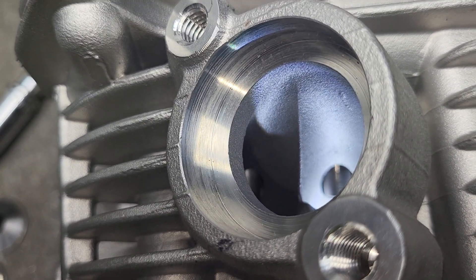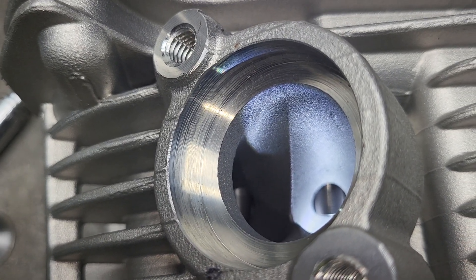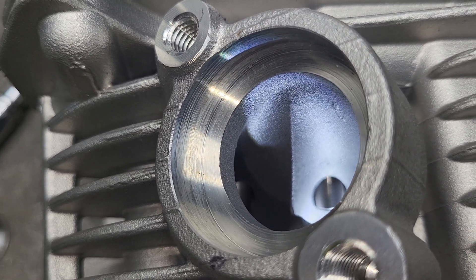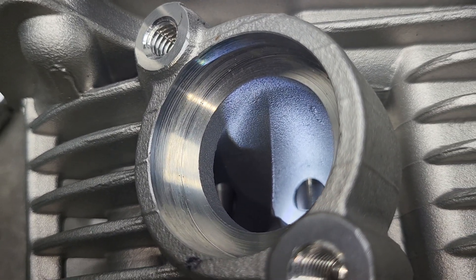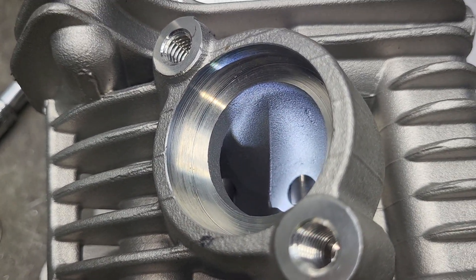Now this is actually for a scooter, and I get the feeling that guys race these things. Kind of cool, actually. The head is manufactured in Taiwan. Overall, it looks like a really nice piece, and Taiwan has some very good manufacturing capabilities. I hate to say it, but it's true.